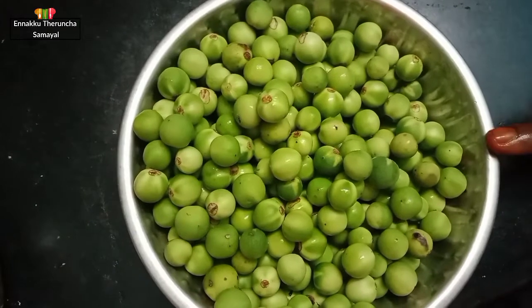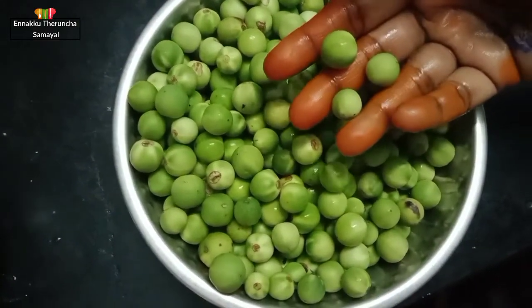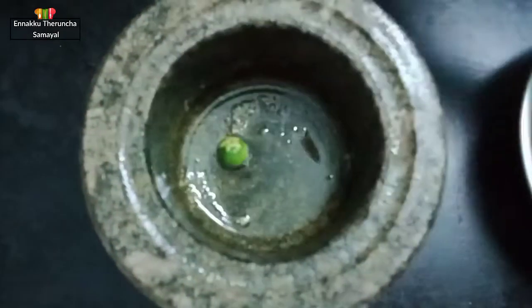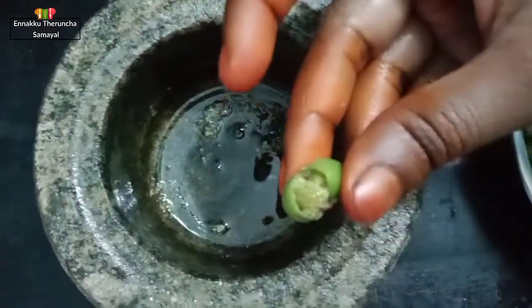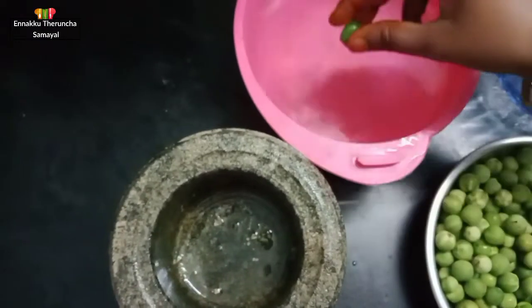The bowl is too dry, so we can put the pot in the water. Put the pot in the water to dry. When we put the pot in the water...